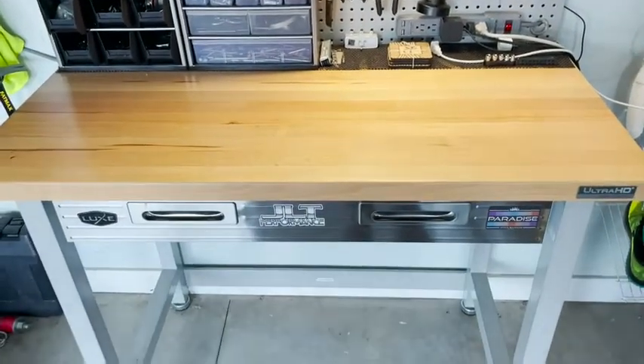It measures 48 by 24 inches and it's 35 and a half inches high. We're super happy with it — it just provides a functional space here in our garage to keep all the tools. I've always felt it's very important for everything to have its proper place, so this helps us stay organized so we can find everything. We love it — that's my point of view.